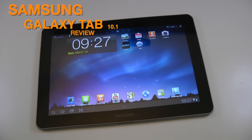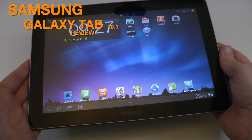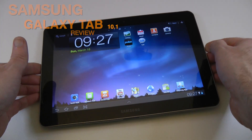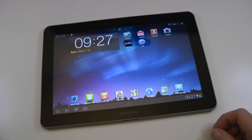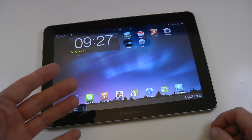Hi everyone, this is Dave from Geekanoids and this is my full review of the Samsung Galaxy Tab 10.1. A big thank you to Vodafone — they sent me this out to review. The Galaxy Tab is available from Vodafone.co.uk for £229 plus £15 a month for your internet connection.